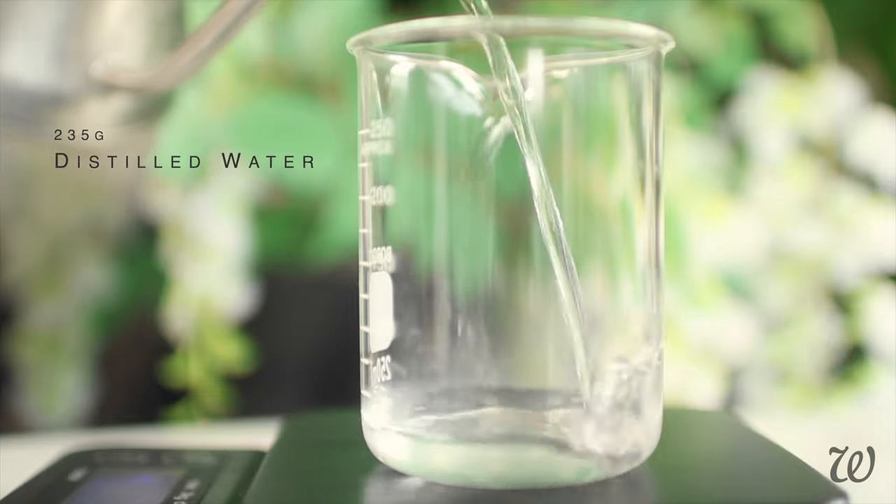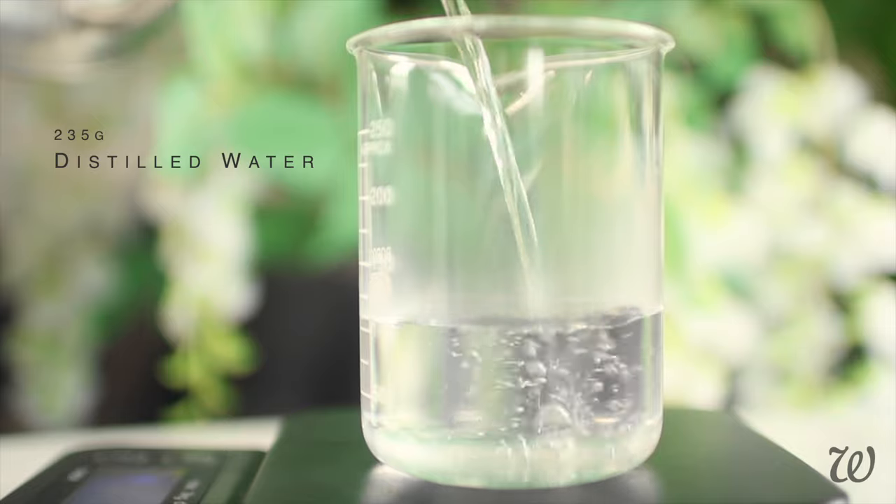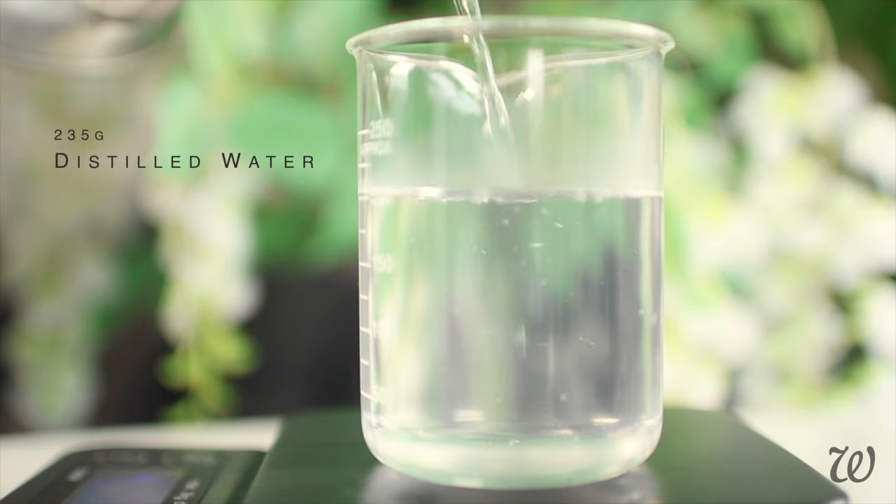To make a basic micellar water we'll of course need water. Measure out either distilled water or freshly boiled water that has cooled. I probably should have let this cool a little bit more, but moving on.